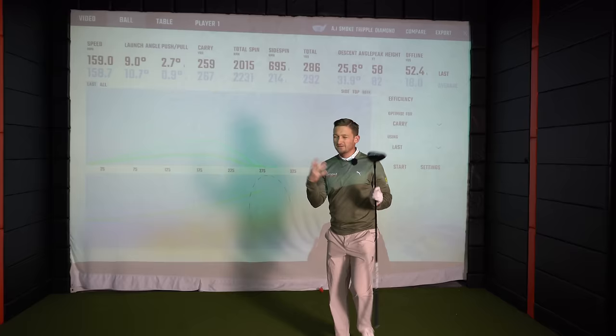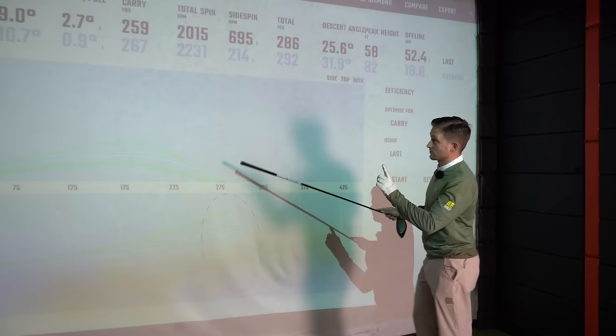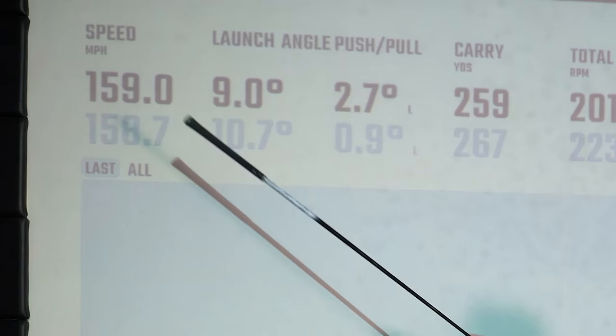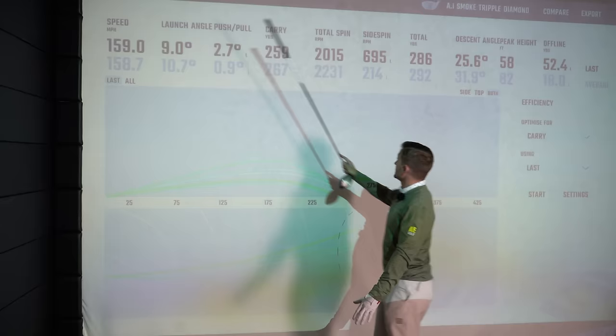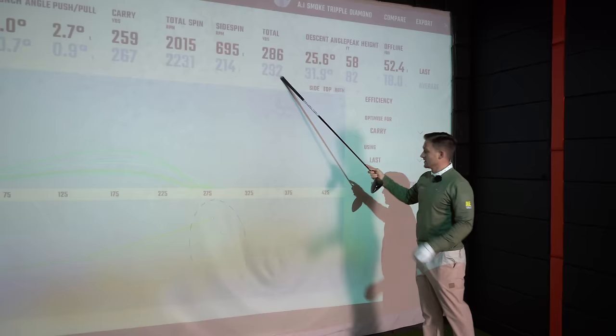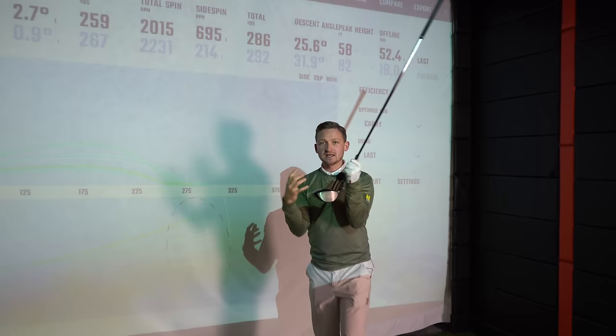A few bad swings in there and my dispersion was definitely bigger with the Triple Diamond. Average launch around 10.7 degrees, average ball speed 158.7, total distance averaging around 292 yards. This is a driver that I think if I was swinging a little bit better would actually really suit me — which surprises me, because as I say, this has been a Marmite club in previous years.